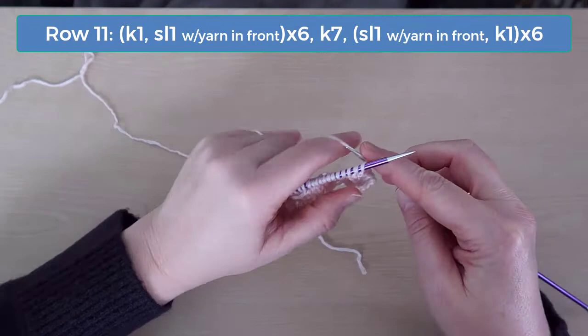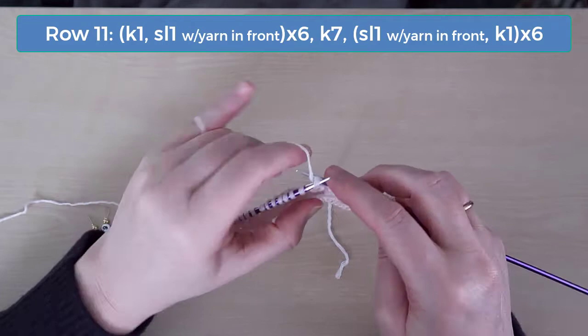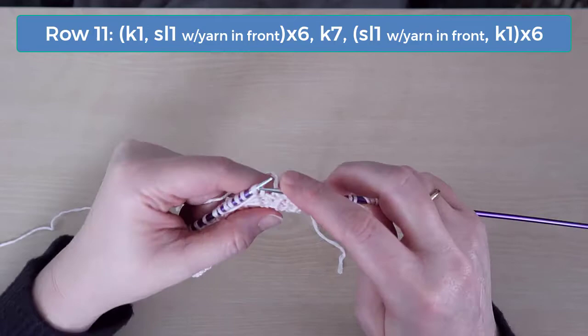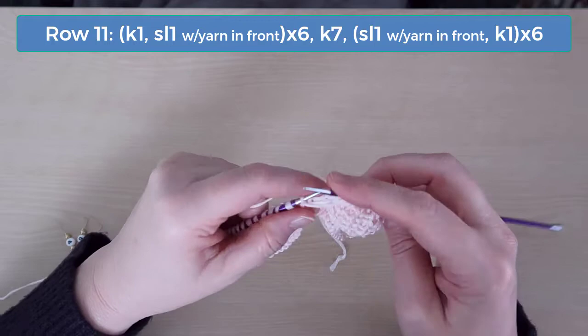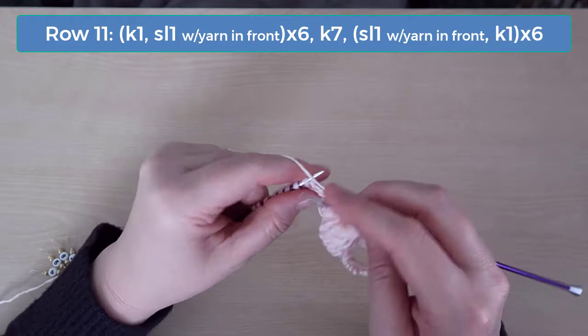On row 11, knit 1 and slip 1 with the yarn in front — do that for 12 stitches. Then slip 1 with the yarn in front and knit 1, and do that across to the end.